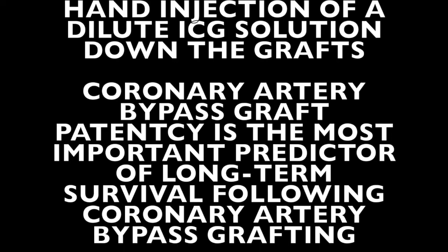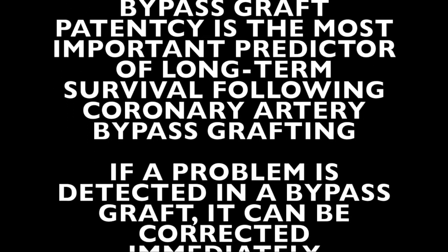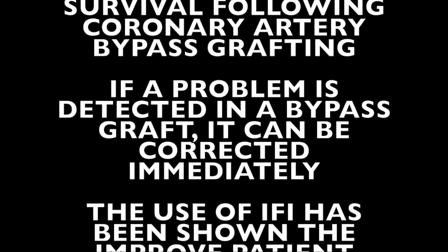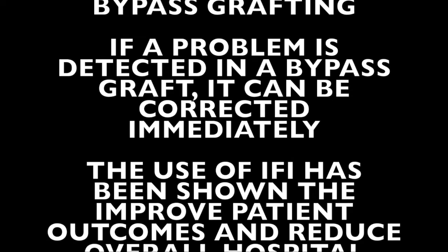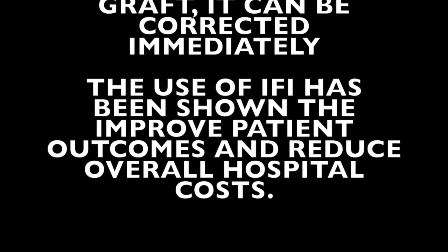Coronary artery bypass graft patency is the most important predictor of long-term survival following coronary artery bypass graft surgery. We feel we can improve patient outcomes after bypass surgery if we can document that the grafts are patent in the operating room. Moreover, if we detect a problem with the graft, we can correct it immediately.